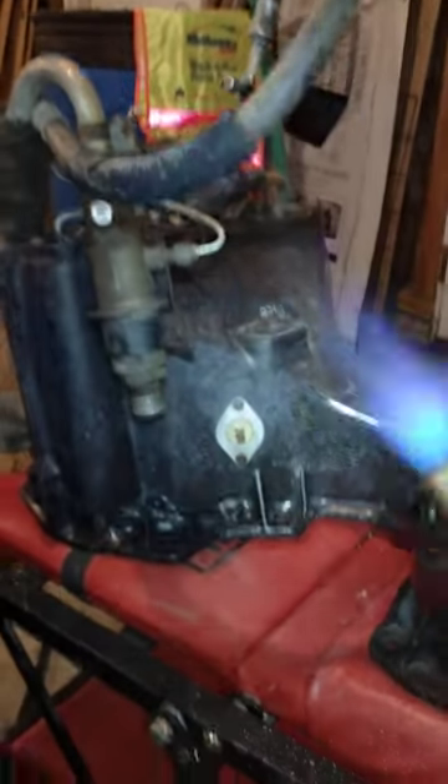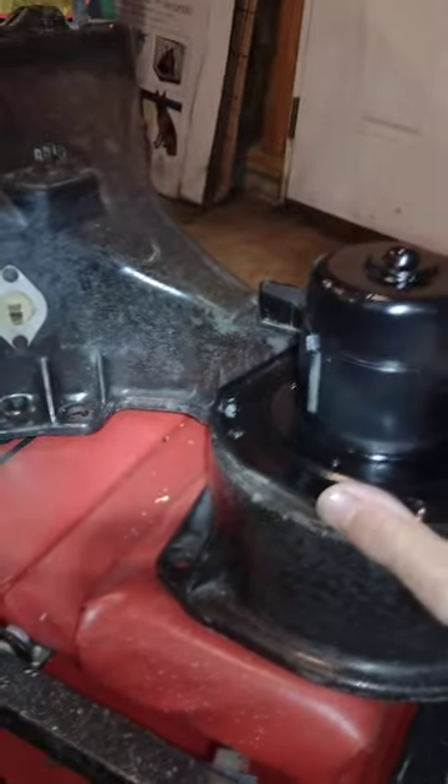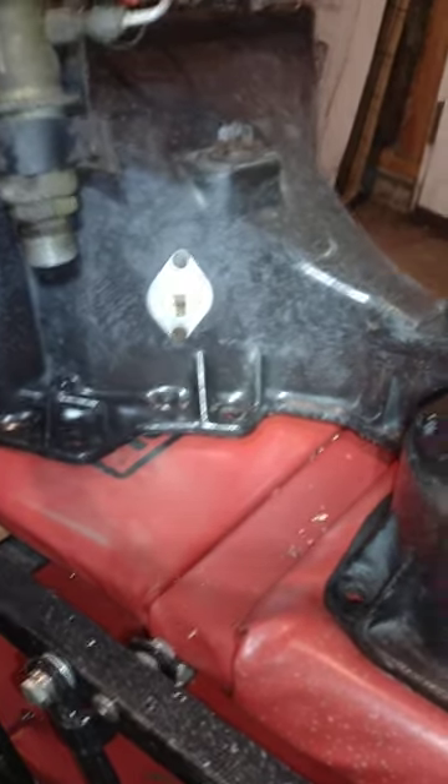What I did first — and this may not be necessary — is I used a propylene torch and burned off all those little fiberglass hairs. I don't think that's necessary, that's just what I did. I tried that first because I couldn't find any tutorials on how to restore the box back to what it looked like from the factory. So I burnt all the little hairs off and wiped it down — it looked decent but it still looked gray and it definitely wasn't shiny.